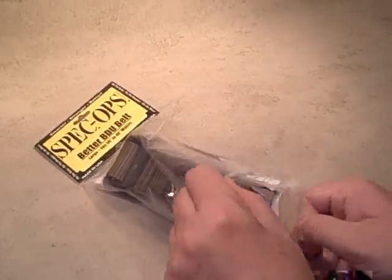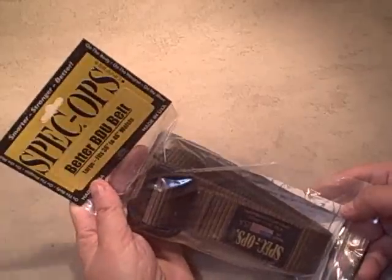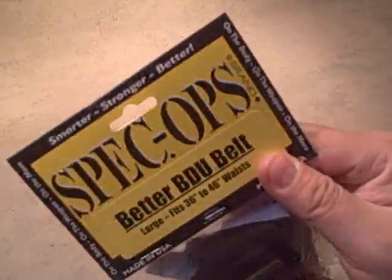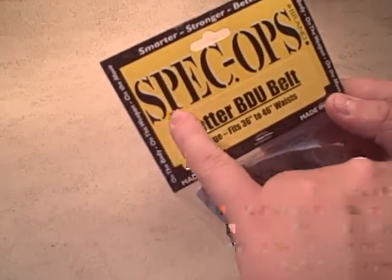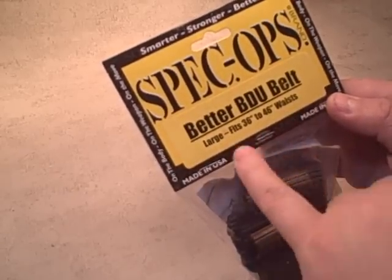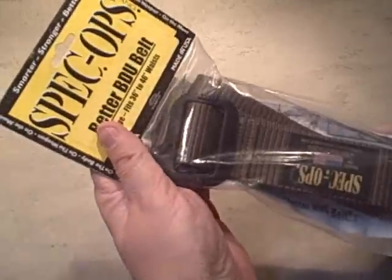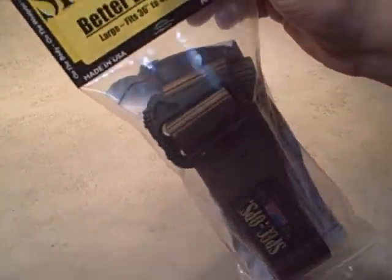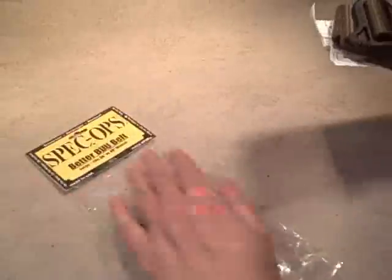Spec Ops is a high-end nylon gear manufacturer. A couple of things I like about their packaging is it's simple and doesn't go over the top, yet it's useful. I went ahead and opened it, but straight off the hook from the store, the packaging is nice and yellow so you can see it — good marketing. It tells you what it is: this one's the Better BDU Belt, large, tells you what size it fits, and their contact information is on the back. They're proud of their stuff, they give you a lifetime warranty, and they're not afraid to back that up. It's basically just in a Ziploc with cardboard at the top — there is a staple, but they're not too worried about theft at a tactical gear store.